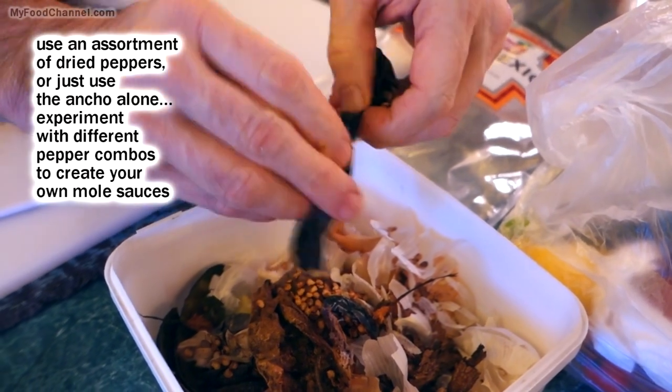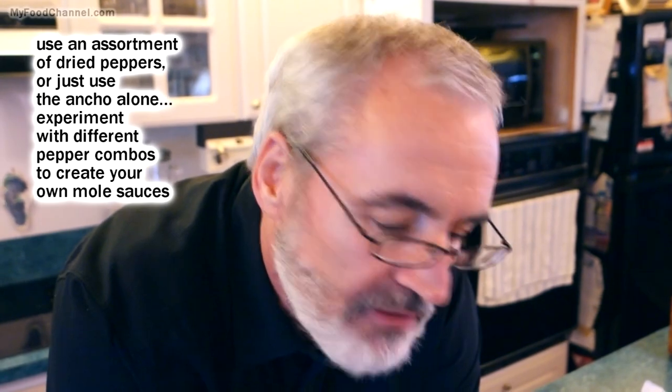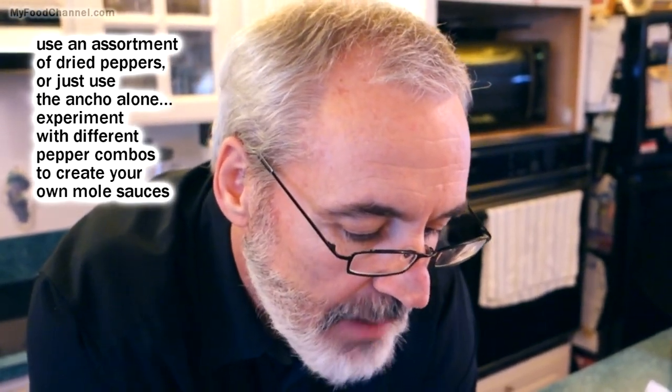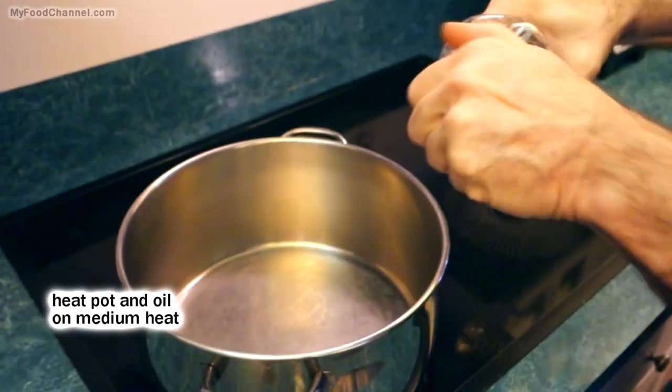I'm not going to do any grinding in this mole recipe - it's just a super simple recipe. You can have your whole stove filled with pots doing all kinds of complex plates spinning, a giant magic show to make your mole, or you can just do it in one pot super simple, which is what I'm doing.